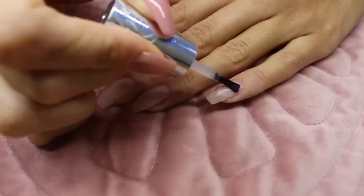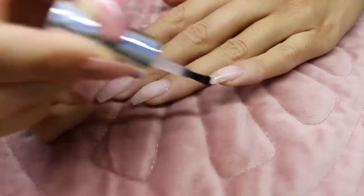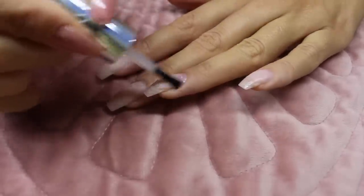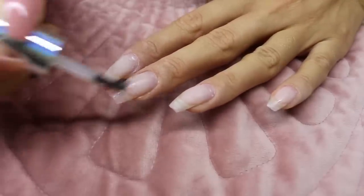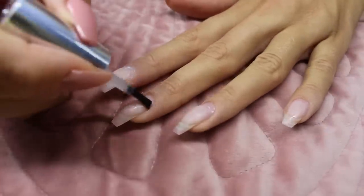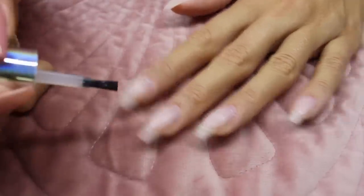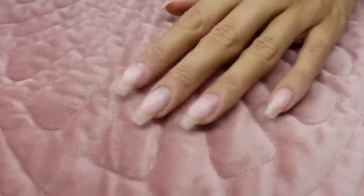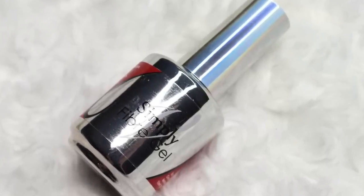It's okay if it touches the skin a little bit, but don't make it a habit — try to stay away from the skin. I already have a little bit of gel on my nails so I don't have to put the primer all over, just where my natural nail is peeking. Now that the nails are all primed, I'm going to use the Simply Fiber Gel as my base.